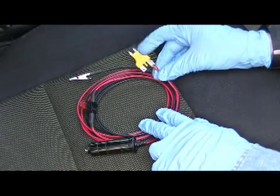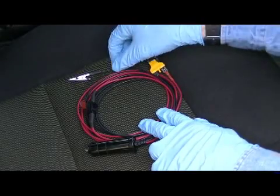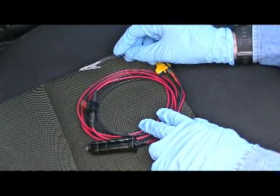The spade connector gets connected to one side of the fuse block adapter. The negative wire is black and has an alligator clip at the end. This gets connected to a good vehicle ground.